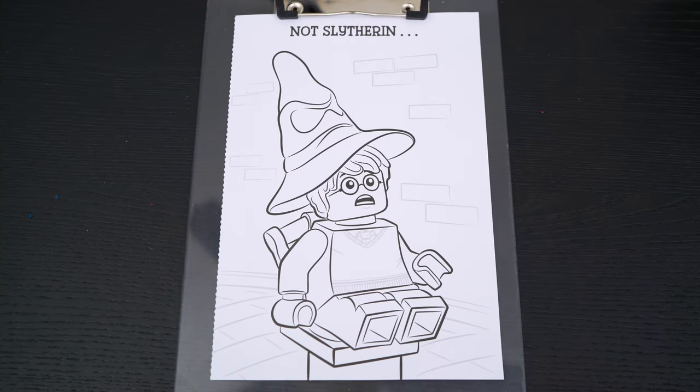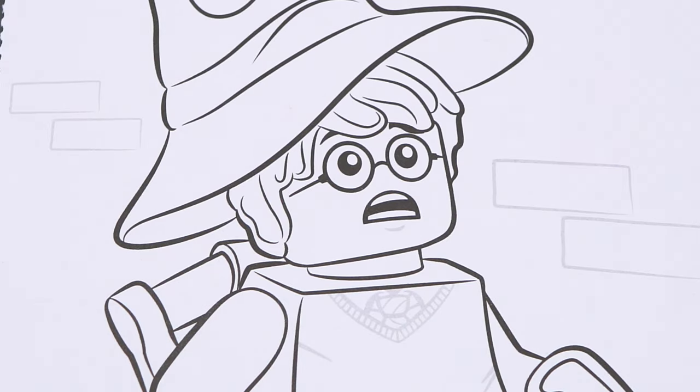Okay, so today I'm going to color this picture of Harry Potter in the sorting hat. First let's color in his skin light peach.